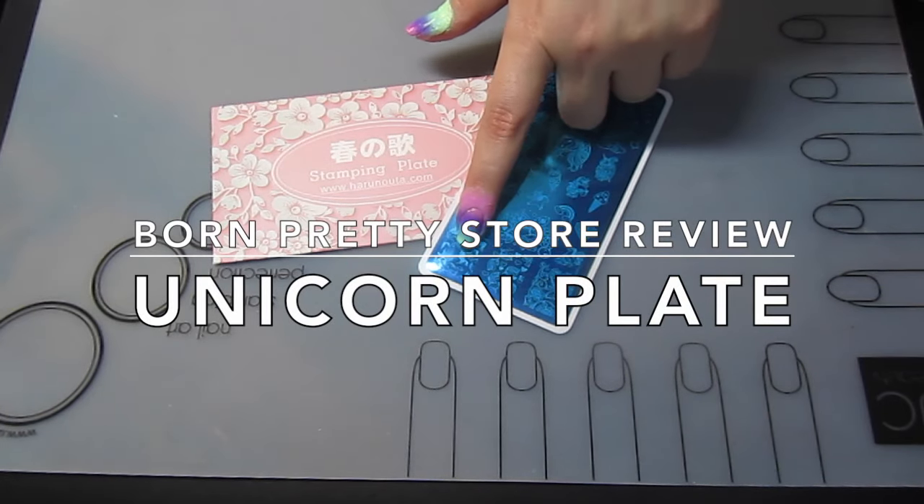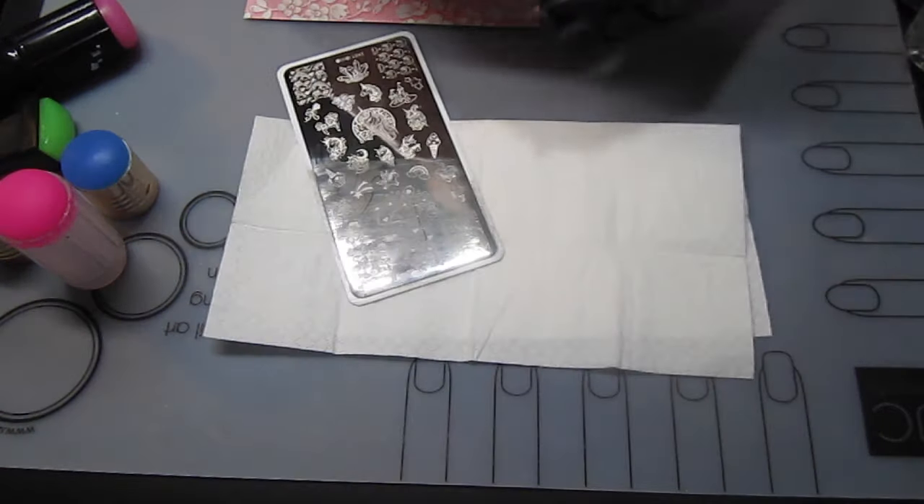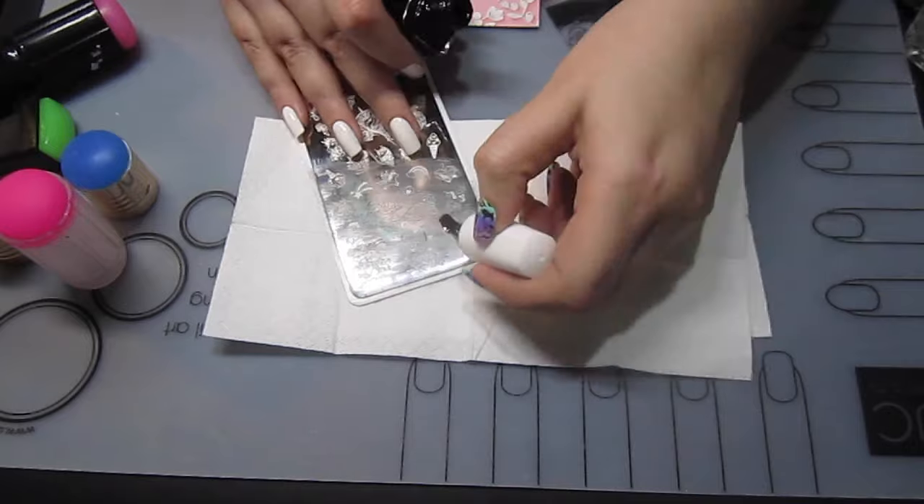Hello, it's Ruth, I hope you're well. Today I'm doing some unicorn nails with a Born Pretty Store stamping plate.